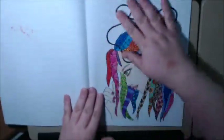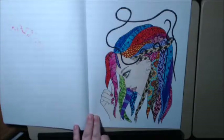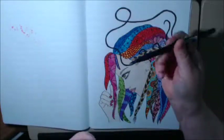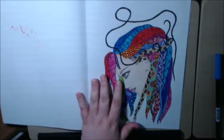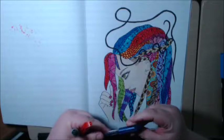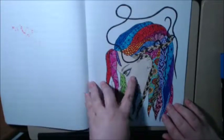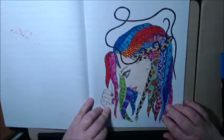Oh, here's the one I colored. With this I used mostly my Tombow markers. I used a lot of the brush ends on these. And then I would go back with the flare glitter pens to highlight a lot of the little areas and things. For the face I used Prima Colors.